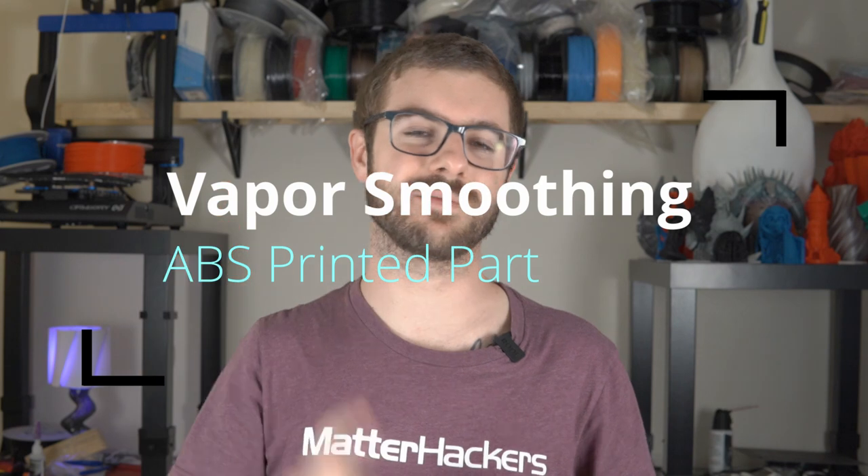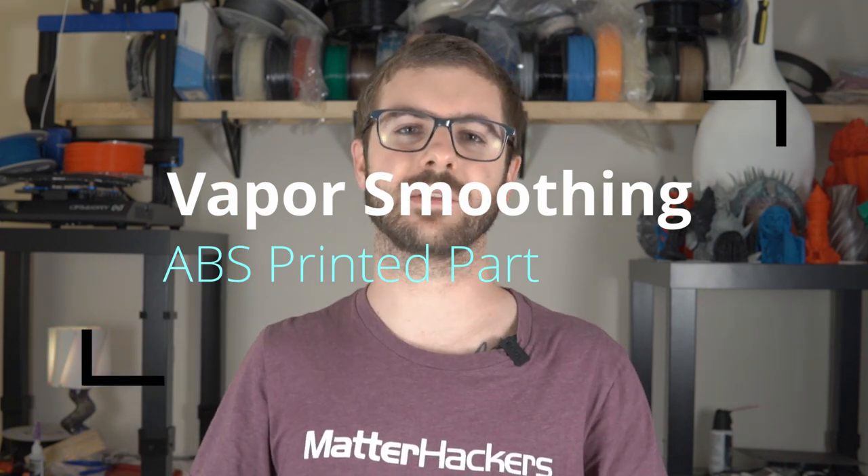I'm going to take you guys through the process, all the things that you need, and of course we're going to look at the end result and see how much of a difference it made. I'm really excited — it's a bit of an experiment and I hope you guys are excited too.